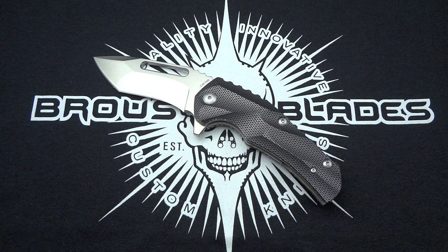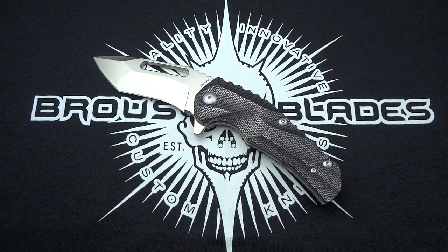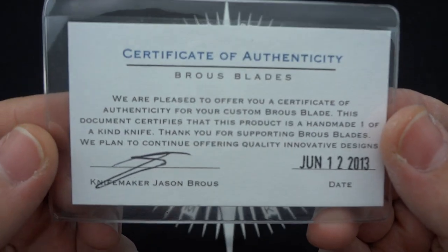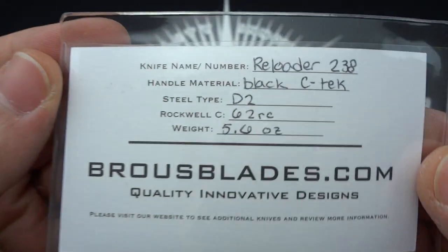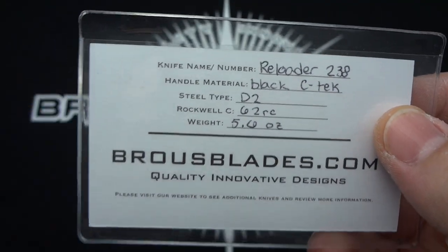Jason was cool enough to do that. Great packaging, as always — got the zippered pouch that it came in, more stickers than I could ever think of sticking on anything, and of course the certificate of authenticity. It's marked as C-Tec, D2 stainless steel.